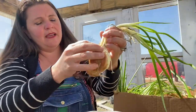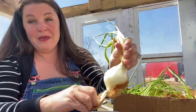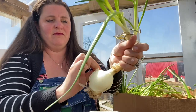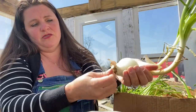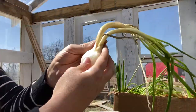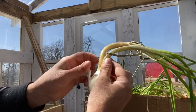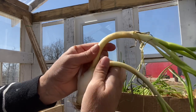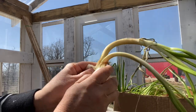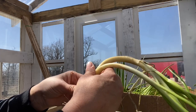You just start peeling it away and you can see that there's beautiful onion in here beyond all the rot and mold. You just keep peeling away all the way to the bottom, because on the bottom as you know is where the roots are. From here just keep peeling — you can see where the two sprouts are separate inside.